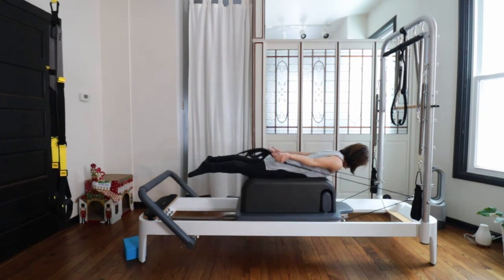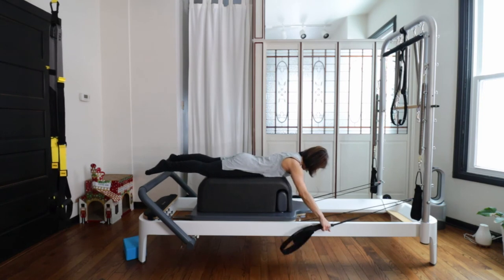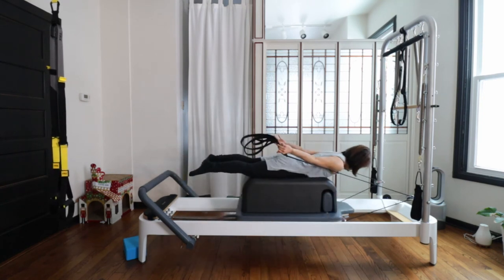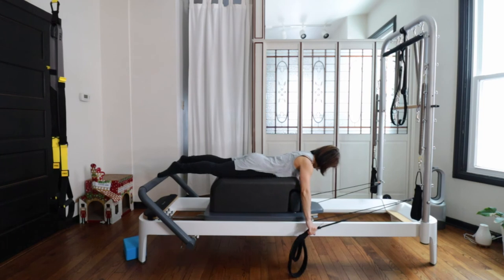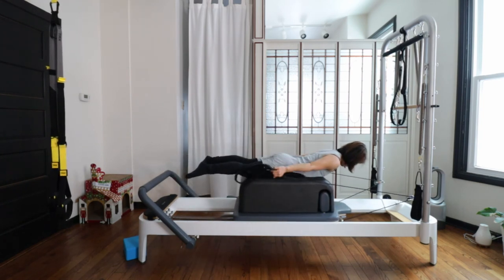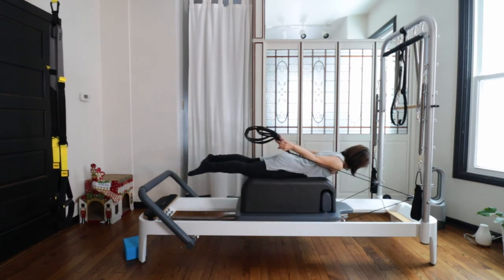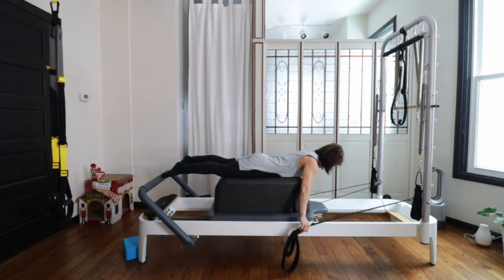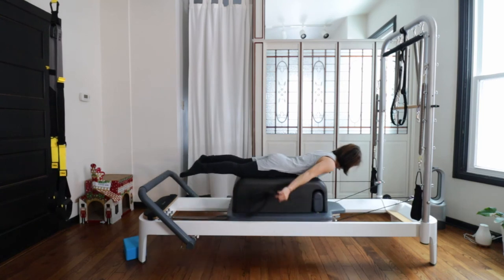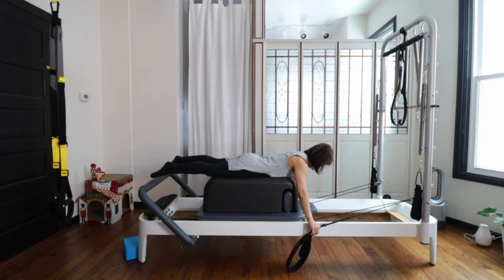As you inhale, pull back, then exhale slowly lower your hands down. Inhale pull, exhale down. Pull, exhale, coming down. And two — holding just one second in the back. Four, stay, and slowly lower down — good.